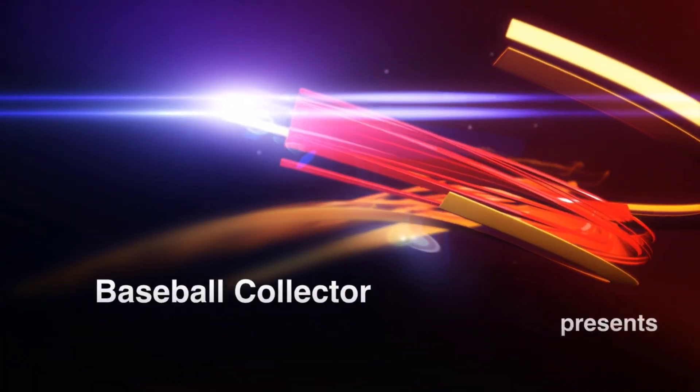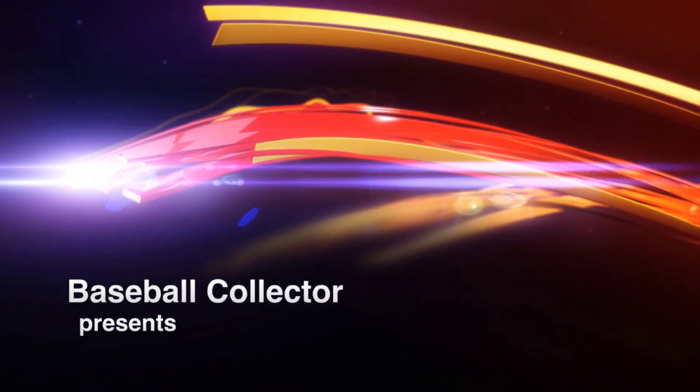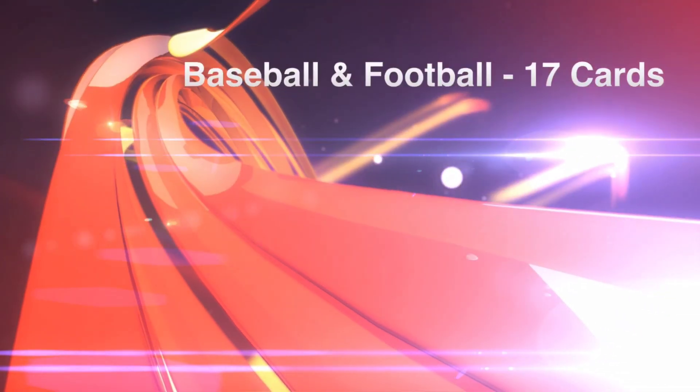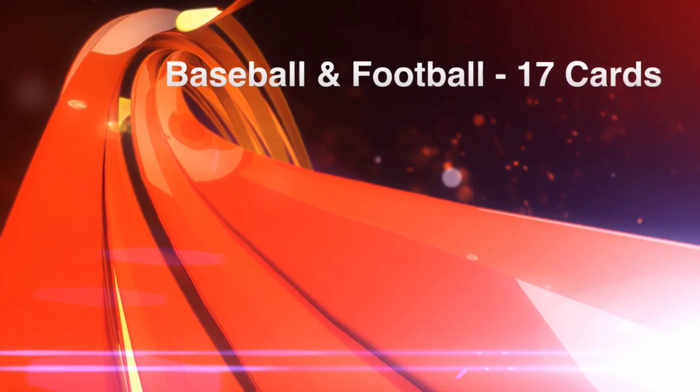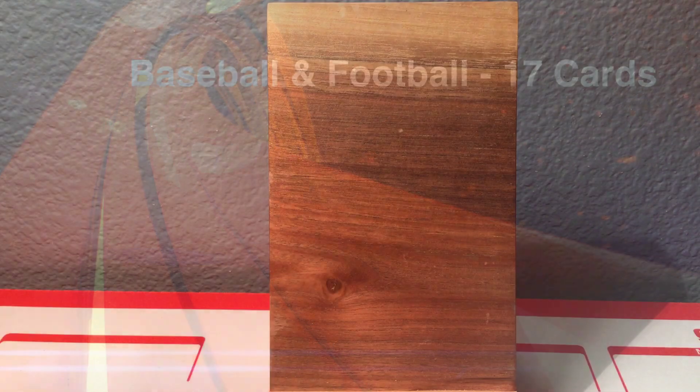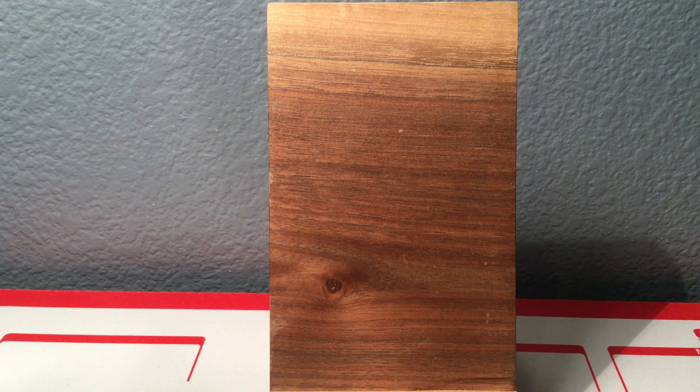Hello there everybody, I'm Mel Allen and this is Baseball Collector. Yo and hello everybody, Mike here, Baseball Collector, and today is a great day because I got a PSA submission back.